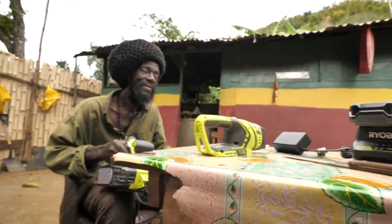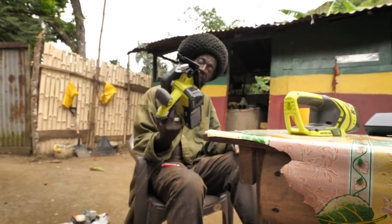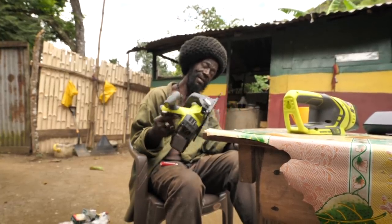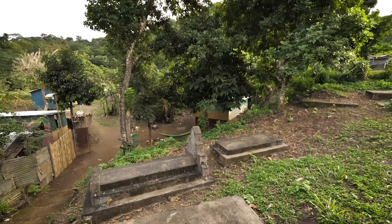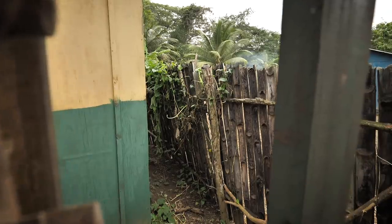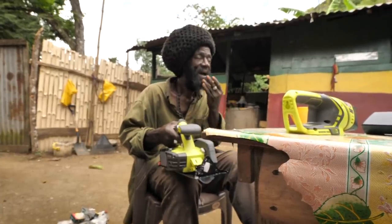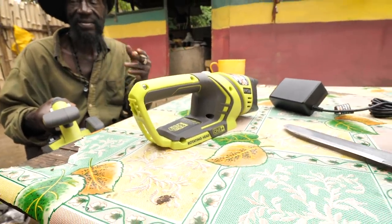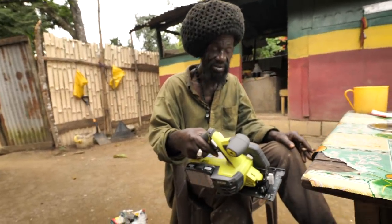We'll fix up the place nice and easy. Build up. Nice and crisp, man. There's enough work to do on the yard just to make it work. A little bit easier, anyway — you still got to put the sweat in. They tell me I have to work up to pierce it.